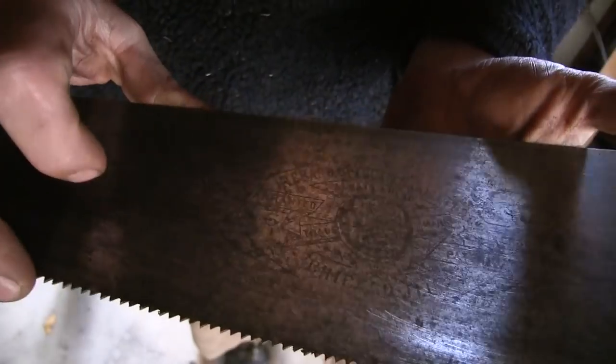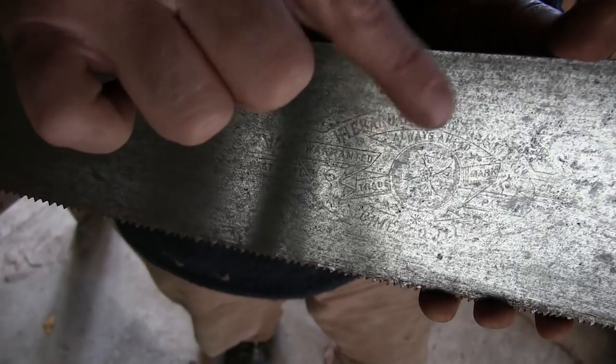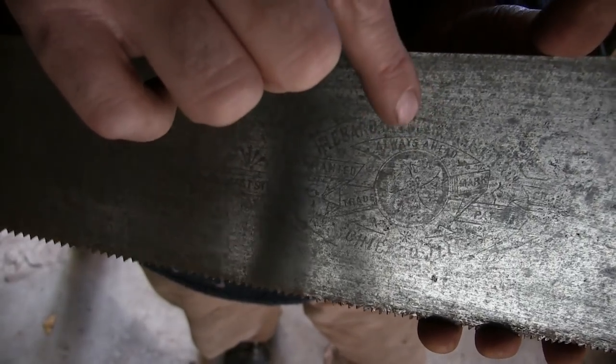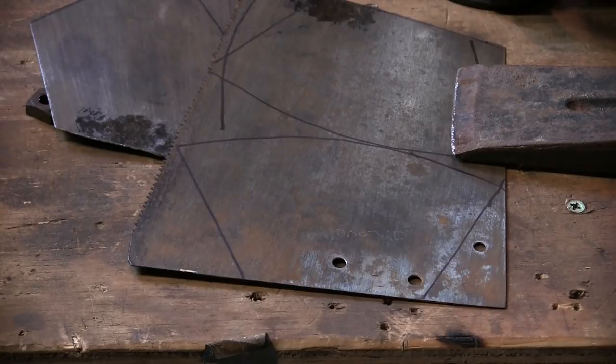On a saw like this that has such a nice interesting pattern, I'm gonna take and make an ulu right out of this area just so I can make sure I utilize this amazing etch work. I hear bits and pieces from a saw that I'm breaking out right now into ulu patterns — I've already laid out all my ulu patterns.